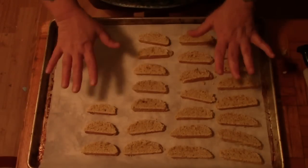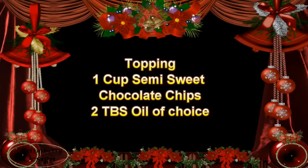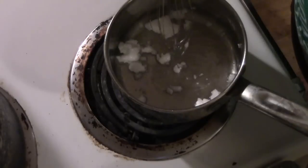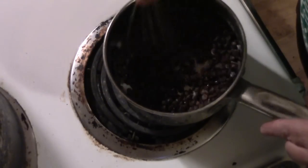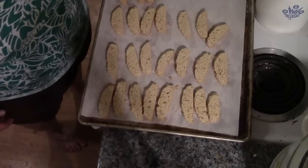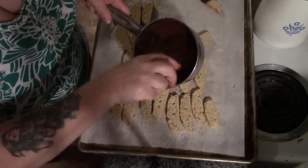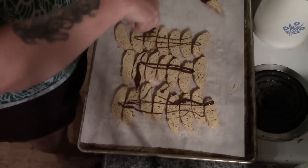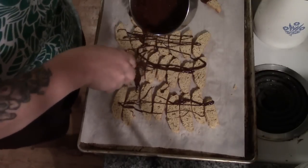Here's our biscotti. While that's baking again, I'll meet you at the stove to make our topping. In a heavy-bottom saucepan I am melting about a tablespoon of coconut oil, and I'm going to add three quarters to a cup of semi-sweet or milk chocolate chips — preference is yours. We'll be back when this is melted and our biscotti comes out of the oven. Here it is. I had to use three tablespoons of the oil because I wanted to drizzle it. We're going to take our chocolate — this works well with a fork too — and some of these are going to have more chocolate than others.